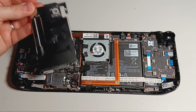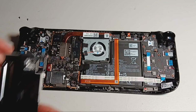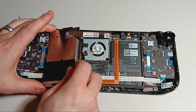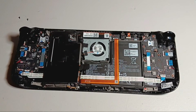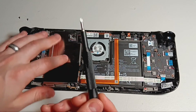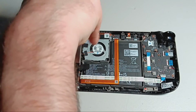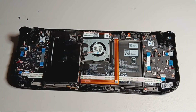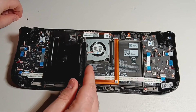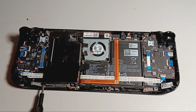Now we can put the metal plate back on, starting with the black screw in the middle. Then we will put the two left corner screws back, and finally put the aluminum tape back over the cover for the screw.